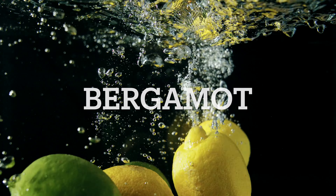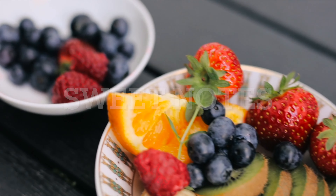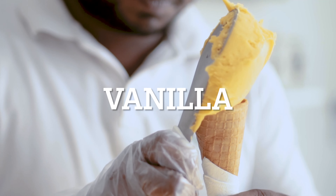In Amber Oud, you've got a little bit of bergamot up top mixed with some green notes. In the mid, you've got melon, sweet notes, pineapple, and amber. In the base, you've got musk, vanilla, and some woody notes. Not a bad breakdown for Amber Oud.